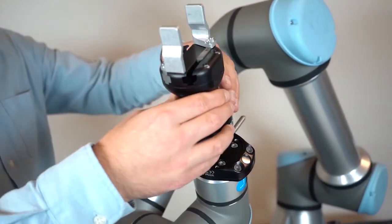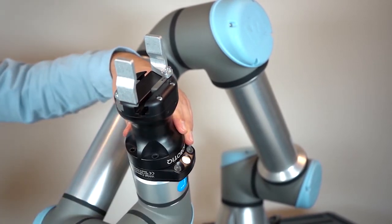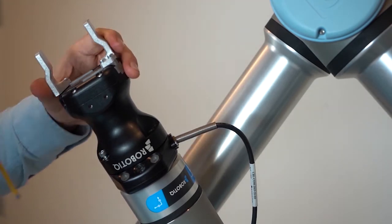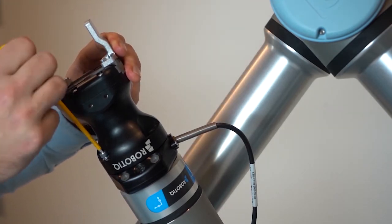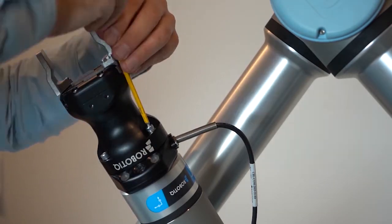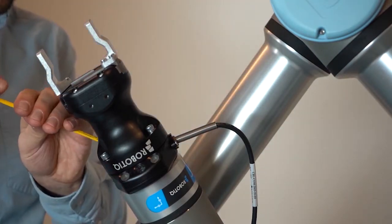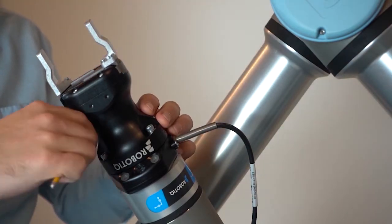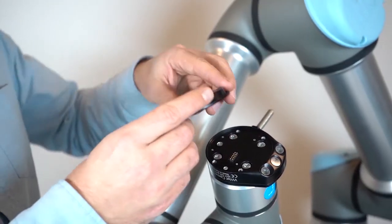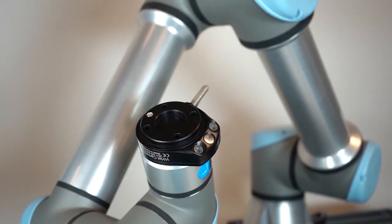The first option to add an end effector to the assembly is to mount a robotic gripper using M5 screws, which are made available with a camera plus gripper combo kit or with a basic gripper unit. The second option consists in fastening the provided adapter plate, which emulates the Universal Robots wrist, in order to add other end effectors to the assembly.